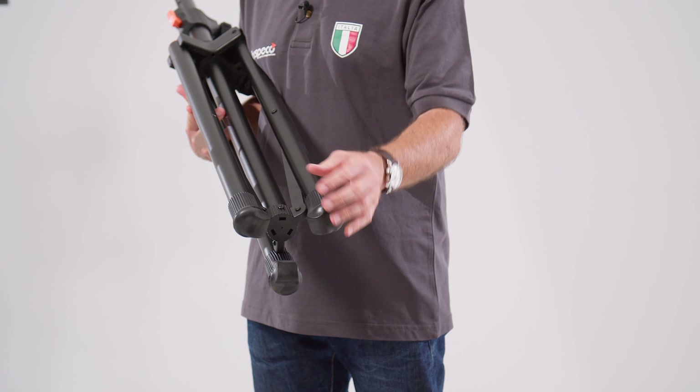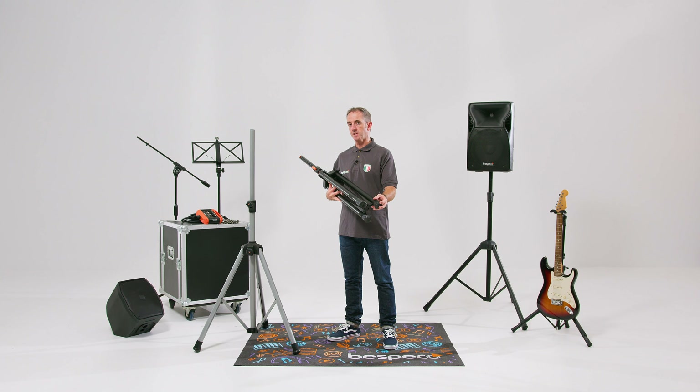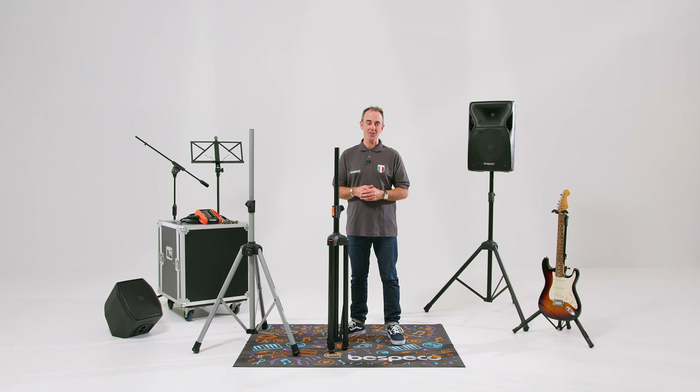And finally, taking a look at the feet here — these are rubber but have been specifically designed for anti-vibration. Join me again soon when I'll be showing you some more great products from Bespeco. See you soon.